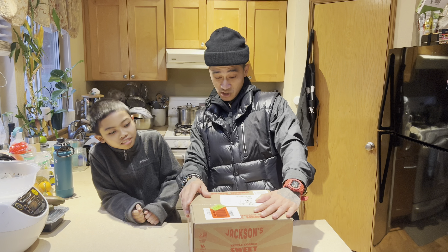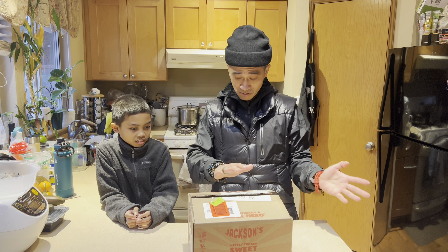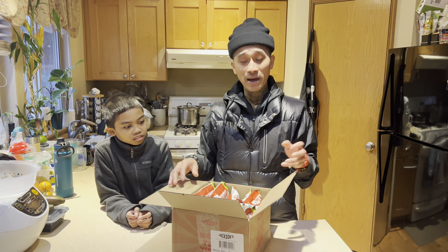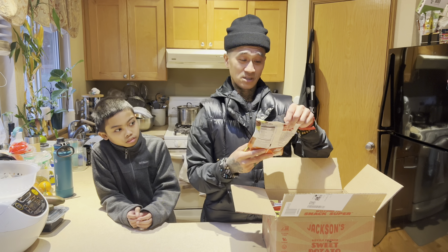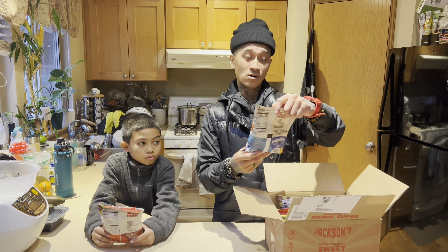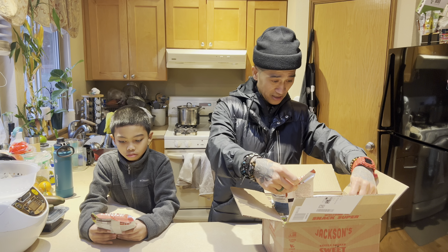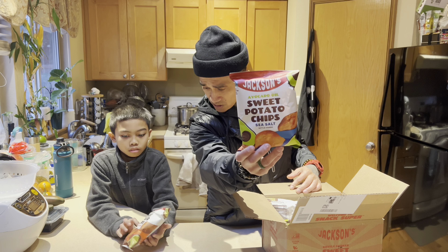We found these right here — we got the Jackson kettle cooked sweet potato chips. I was searching around Amazon, I love potato chips, so I'm trying to find something on the healthier side with healthier ingredients, and I came across these sweet potato ones. It comes in a pack of 10. They got spicy tomato, Carolina barbecue, coconut oil sea salt, and avocado oil sea salt.